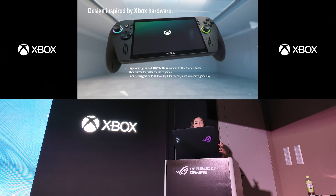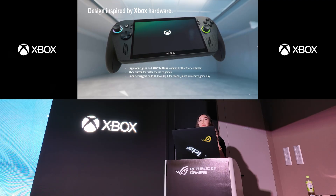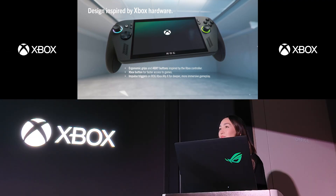Starting with the hardware, we wanted to deliver that Xbox-like feel through the device. This includes ergonomic onboard grips that feel like an Xbox controller, our signature ABXY button layout, inclusion of the Xbox button for faster access to your games and utilities, and impulse triggers on the ROG Xbox Ally X that deliver a deeper immersive feel.